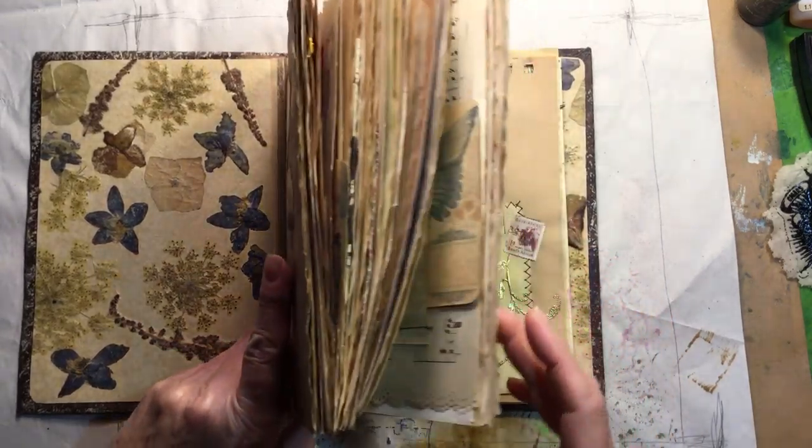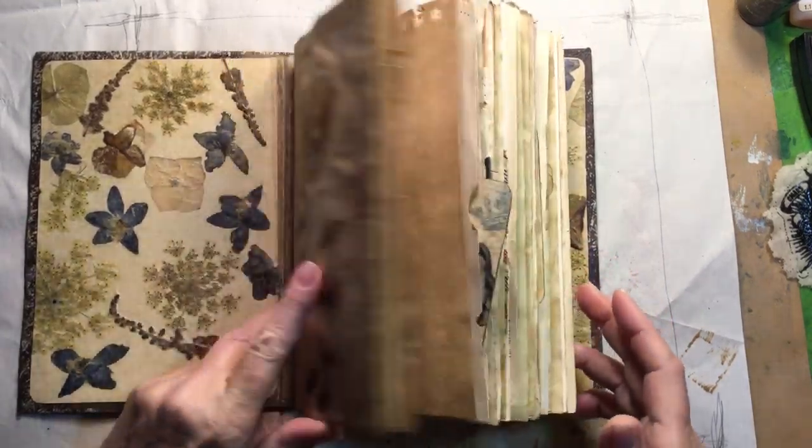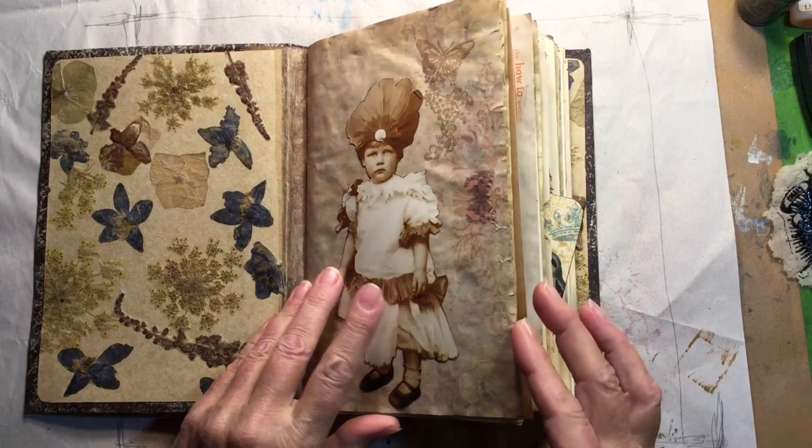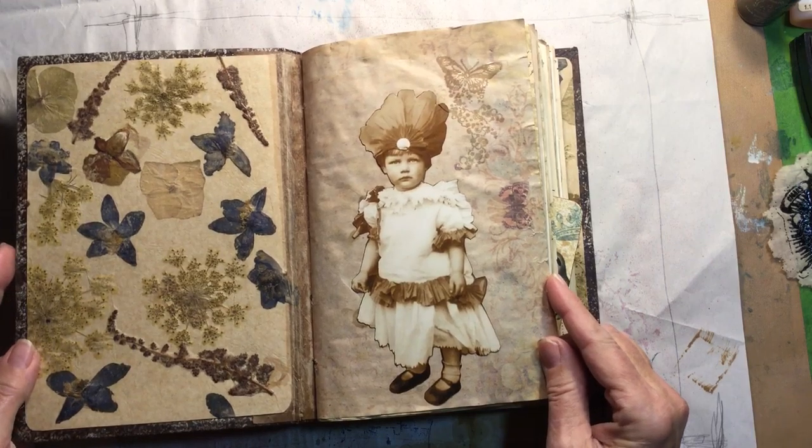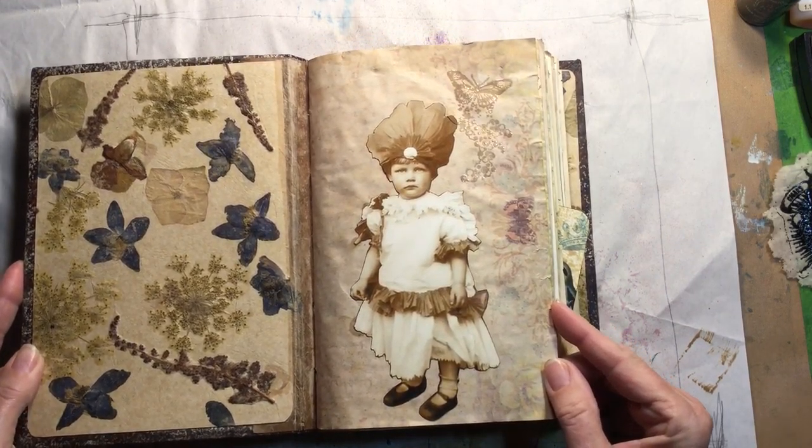Inside this book are tea-stained papers — it's the first time I've ever tried using them and I like the way they look. This is an image I got off Pinterest; I really like this picture of this little girl.